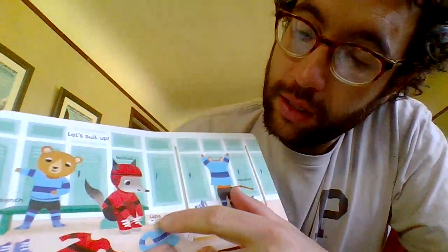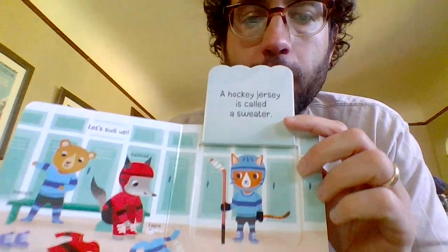Let's suit up. We got the bench, the helmet, tape, skates, sweater — a hockey jersey is called a sweater.